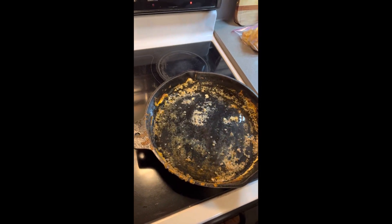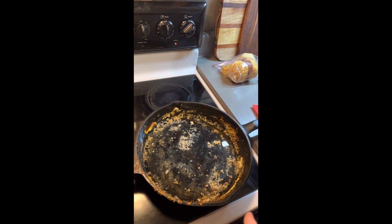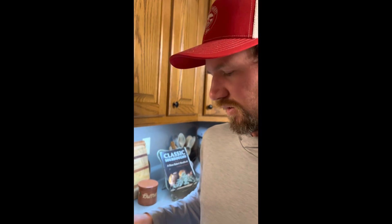Usually you do this right after you've cooked and the eye is already hot. We didn't do that, but when your cast iron is hot you don't want to pour cold water in it or it will crack the cast iron. So we're going to wait and let that start bubbling and get to boiling.